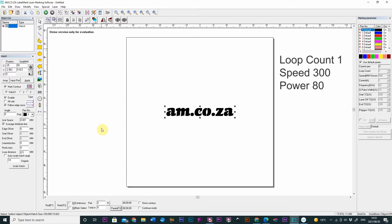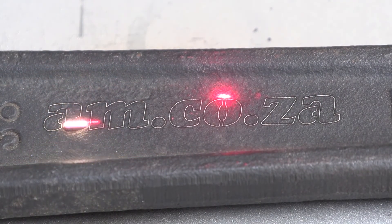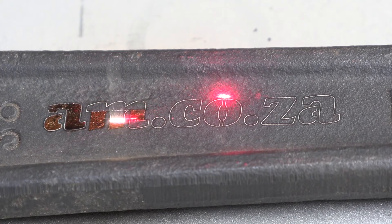Press F2 and engrave. This is going to take some time because I love the speed, but this is iron after all.